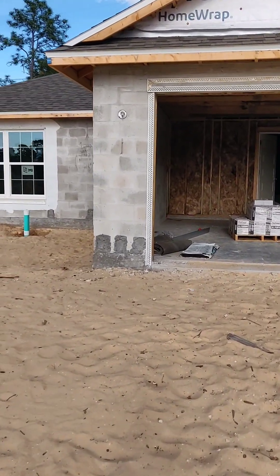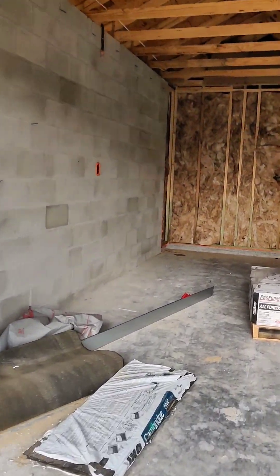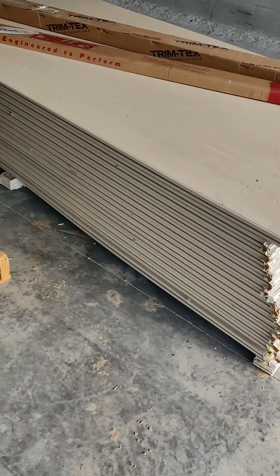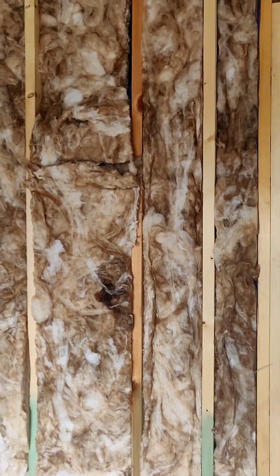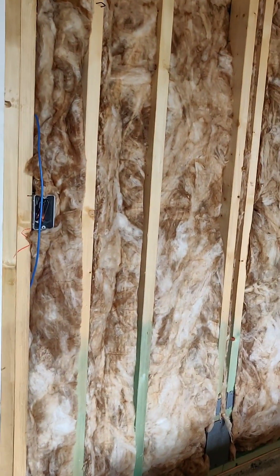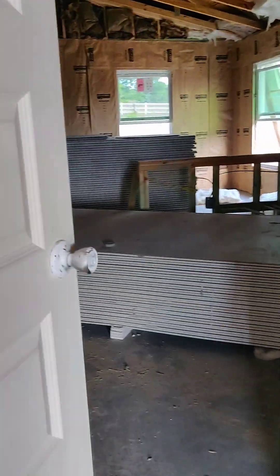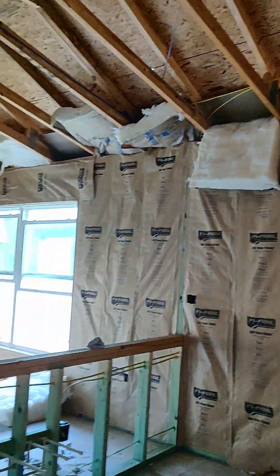Here's another home I can show you in the construction process. This is the insulation before they put the sheetrock. As you can see, here's the sheetrock, and here's the insulation that they put in. These homes are insulated — even though it's Florida, the homes are insulated, for those of you that were wondering. They're still working on it and it's not done.